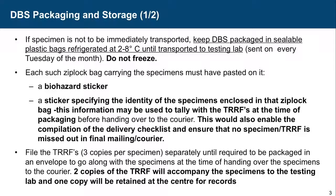If the specimen is not to be immediately transported, keep the DBS packaged in sealable plastic bags, refrigerated at 2 to 8 degrees centigrade. What is very important is that the DBS card with the sample should not come in contact with the plastic of the Ziploc bags — it always has to be in the glassine envelope. If envelopes are not available, cut bits of butter paper and fold it in front and behind the card. It should not touch the plastic.